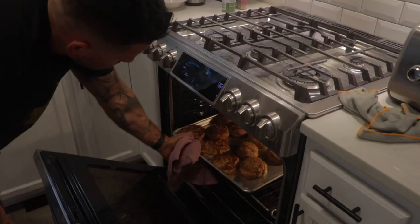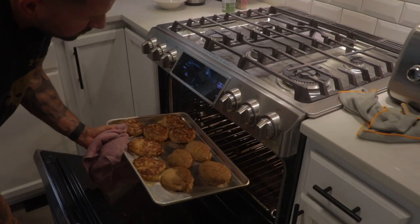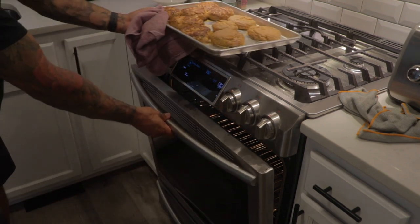It's been 10 minutes and they're nice and done. I'm going to pull them out and let them rest for about 2 minutes before I transfer them over to my plate.